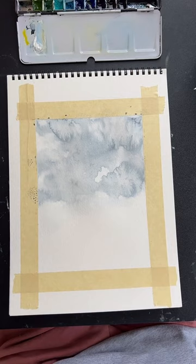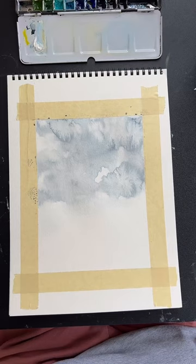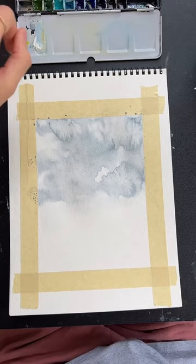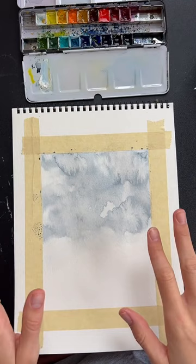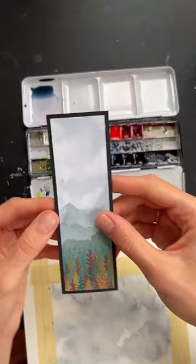For tape preferences I just use Scotch masking tape from the hardware store. My paper is mostly dry — dry enough to move on to the next step. If your paper is not dry yet, feel free to hit it with a hairdryer to speed up that process.